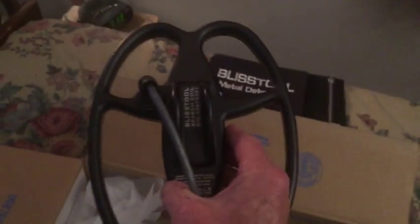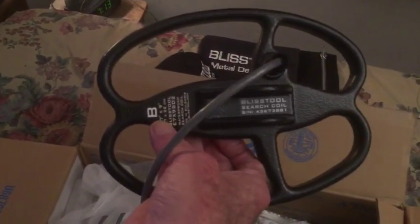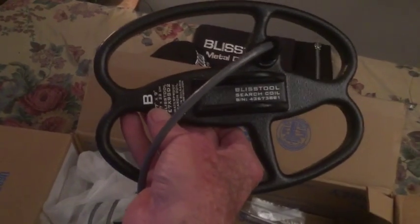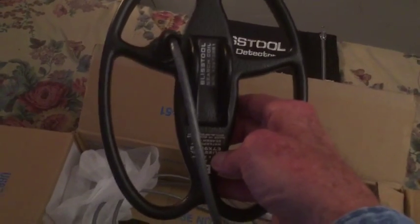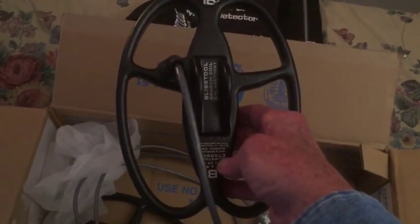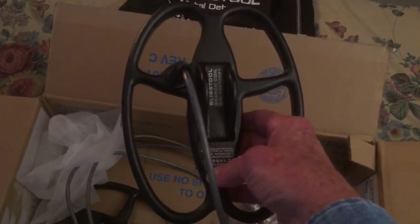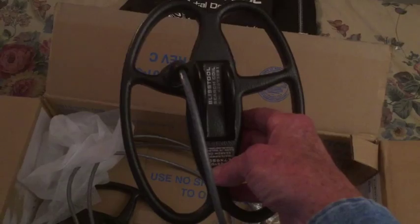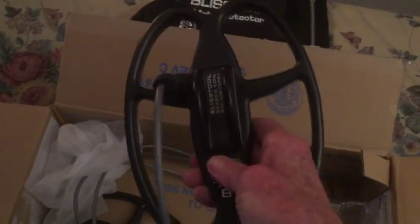I got one for the V5 and also one for the V6. I want to thank Ahmed for the coils — thanks a lot, I really appreciate it. I'm gonna find some more treasure with these coils. They'll work really well in trashy areas and on the iron. It's a really nice solid-feeling coil.